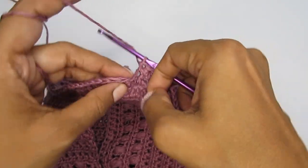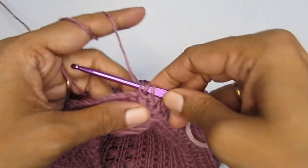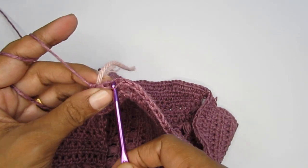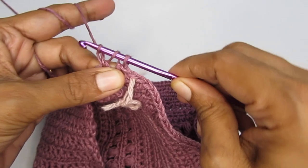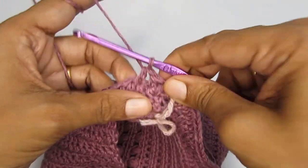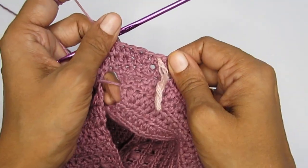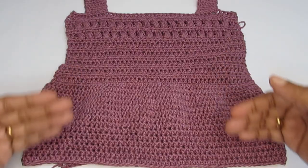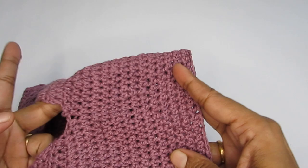Here I have done a few more rows of half double crochet. From the place where we attached the front and back panel I have made a total of 14 half double crochet rows. Now we will do the puff stitch row. Find the back panel where the strap is not attached and come to one end — that's where you'll transition to the puff stitch.